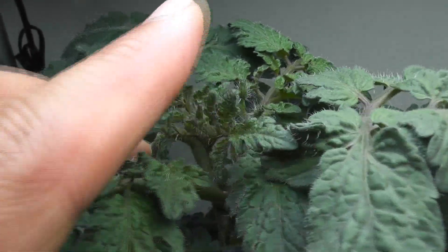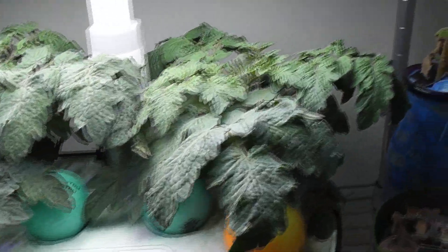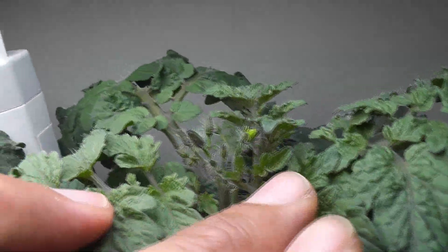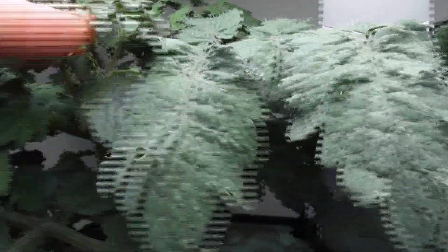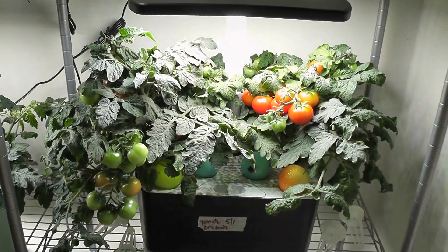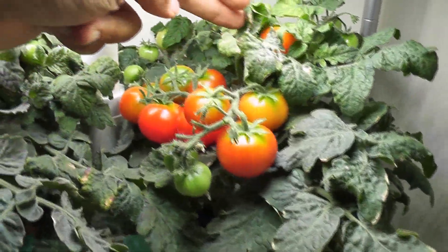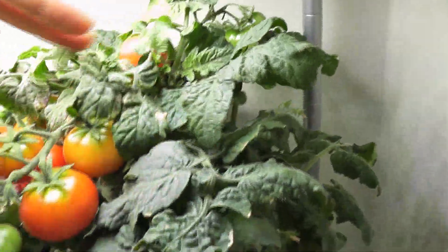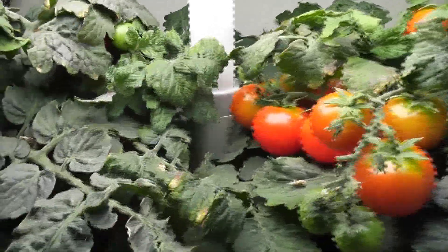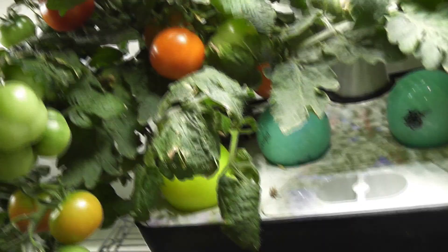Day 33: I can now see the buds clearly on both plants. By day 35, some buds have started flowering already. Fast forwarding to day 75 — the plants have lots of tomatoes and they are ripening nicely. I could harvest some of these tomatoes already, but I am just waiting for them to turn deep red.